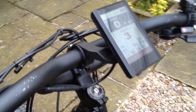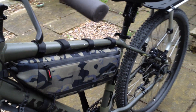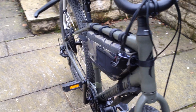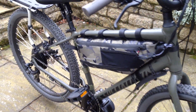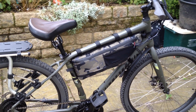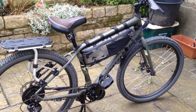So that is the electric conversion. Very, very pleased with it — very pleased. Can't stop riding it, frankly — just superb. Okay YouTubers, that's the end of this video. Thanks again for watching.